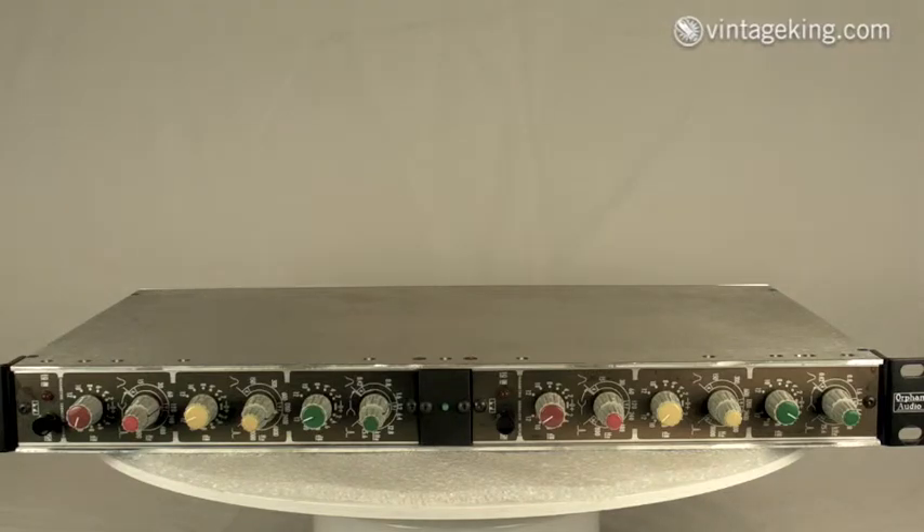You've got nice overlapping frequencies, and you can also have the EQ in or out of the circuit. This unit will need a little bit of cleaning up, then we'll test it and service it up to spec to get it sounding great.